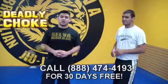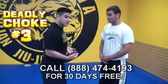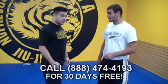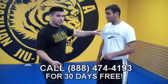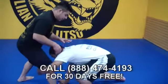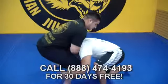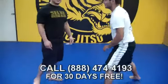We're going to go over deadly choke number three. With the first one, Eli was tackling my body and we were able to go through the guillotine. But maybe he's being a little sneaky — he decides to come down and attack my leg, like a low single or an ankle pick. I'm in position, Eli comes in, I shove my leg back, push Eli's head down, and this brings him underneath — it's a very, very deadly choke.